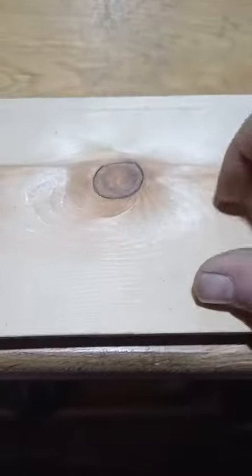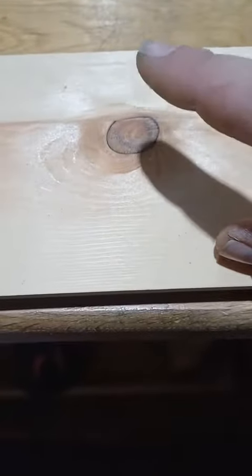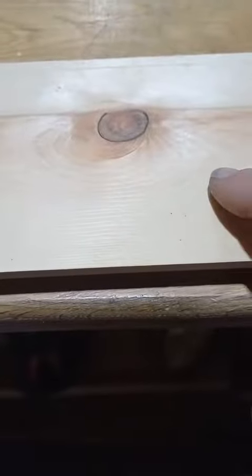So if you've got a knot like this, if you paint this, you'll see the line where the knot is. So what I would typically do is apply some wood filler first, sand it back, then apply the knotting solution on top of that, and then just paint it once it's dry. Easily done.